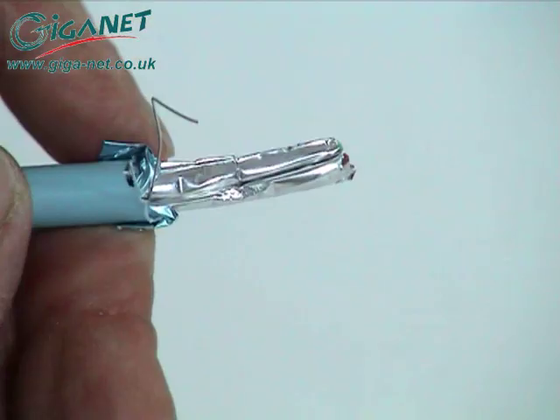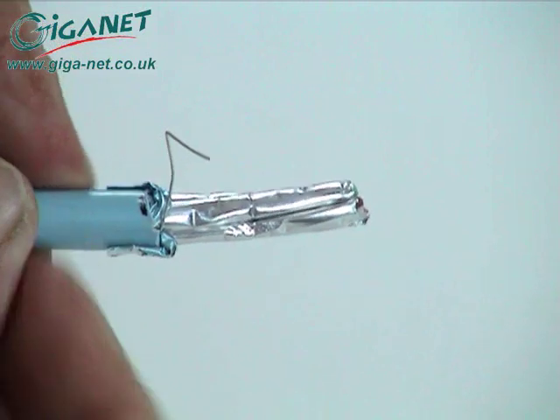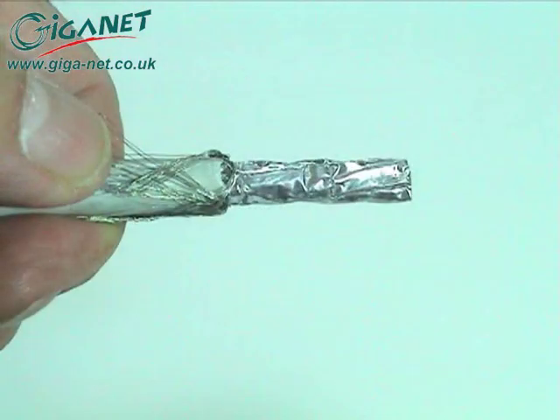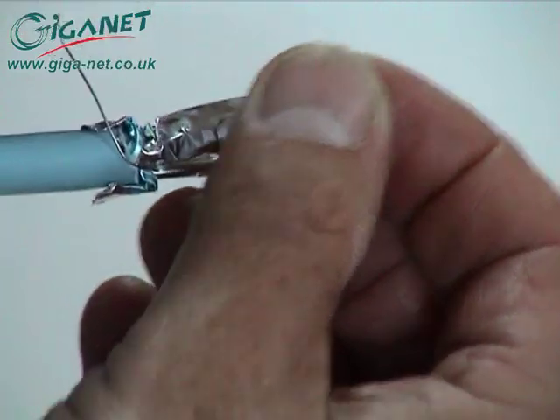Fold the exposed foil and drain wire back down the cable. When using SFTP cable, remove the cable jacket, roll the exposed braid back down the cable and wrap it with the supplied copper tape. Cut away the aluminium foil of each pair.